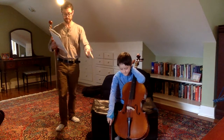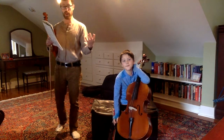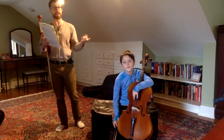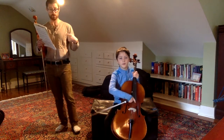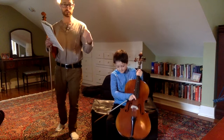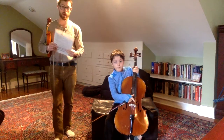And then the last part is: D, E, F, F, E, F, G, G, F, G, A, F, G, E, A, A, D, E, F, F, E, F, G, G, F, G, A, F, G, E, D, D. And notice the last line is exactly the same as the first line, okay?